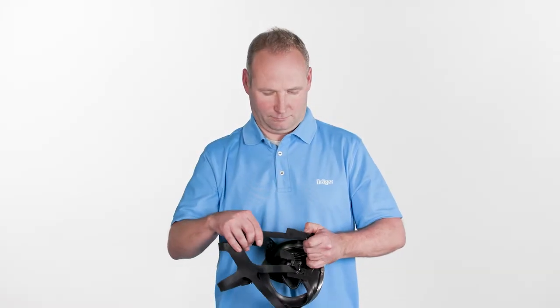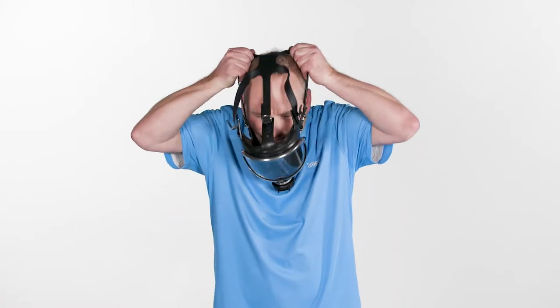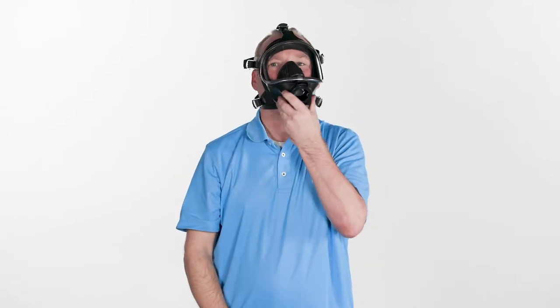Loosen the straps as far as they will go. Place the carrying strap, if present, around your neck. Place your chin in the chin pocket of the mask. Place the harness over the head and pull back until the front strap sits tight. Straighten the mask.